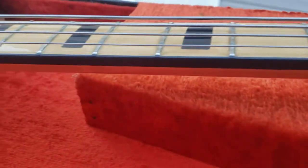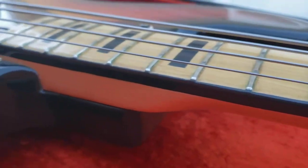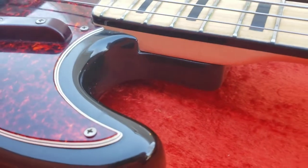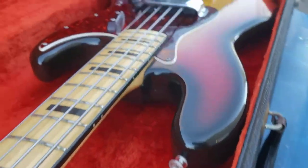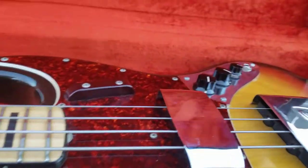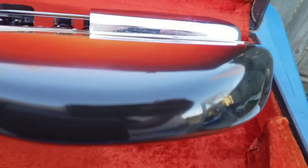Moving along right across here with the binding, coming around. Now regarding nicks on this thing, it only has just very few — only a couple. The first one you'll notice, if you open the case, is this little guy right here — very small. The second one you'll notice is this little guy right there, which is again very small.